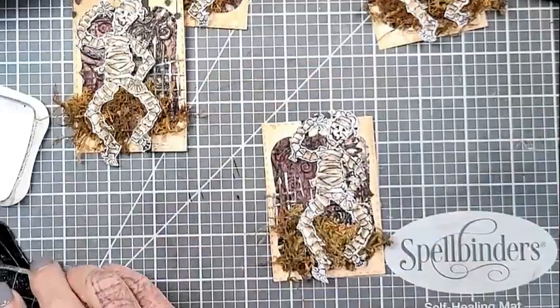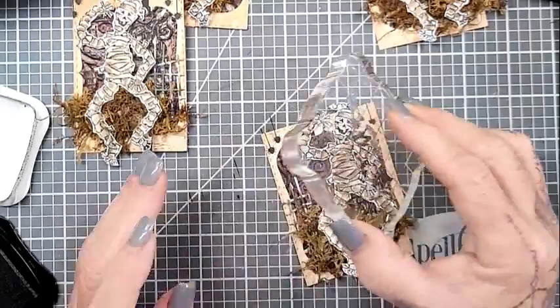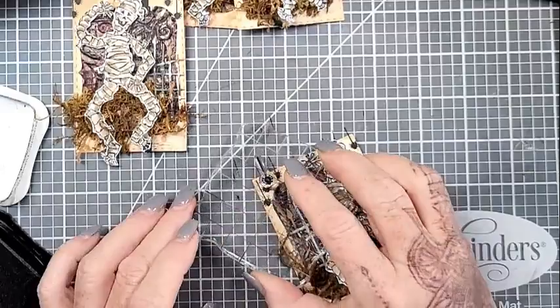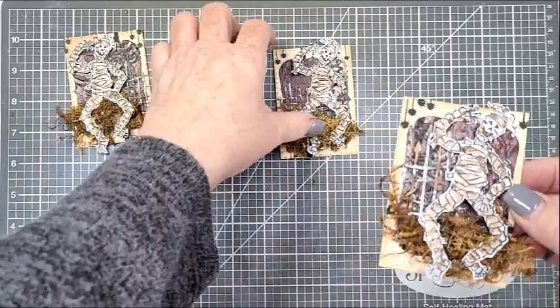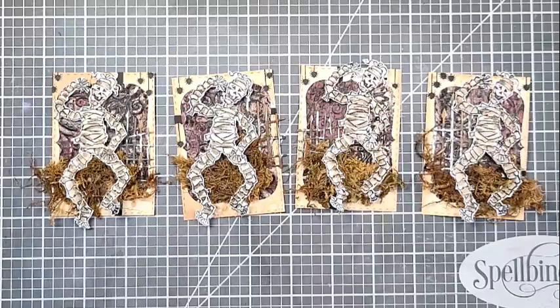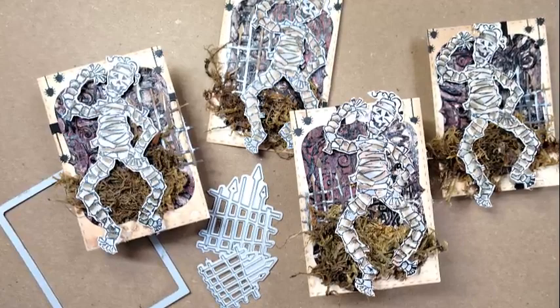I glued each of the mummies down using the hot glue to give it some lift. Then I have this sweet, teeny tiny little spider — it's from the Boo Dance Party Sentiments Clear Stamps from Spellbinders, relatively new to my stash. I thought they added a little something. I was going to put a sentiment because I have several mummy themed sentiments, but there just wasn't room and I didn't want to crowd it. So I just thought the spiders added that extra little bit of something. And then I'm all done — I think they're super cute. Each one's a little bit different but they're all basically the same. That image is just adorable. He's creepy cute — emphasis on the cute.